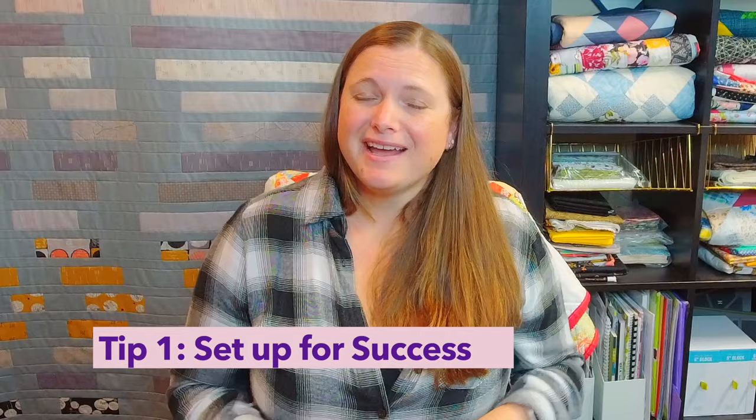My first tip is to set up for success. I am the type of person who really likes to just jump right into a project and get started. I don't like to fuss with all of the extras, and sometimes that is fine, but sometimes it really doesn't help me get a project finished the way I would like. So when I decide I'm going to free motion quilt, I make sure I do a few things to set up for success. While they're not fun, sometimes it is important.